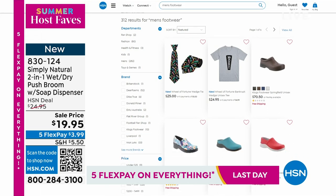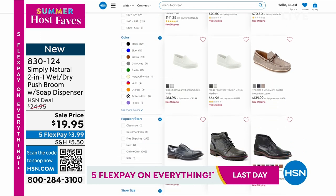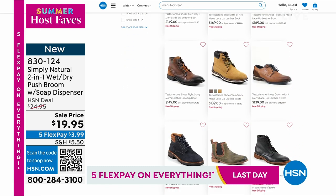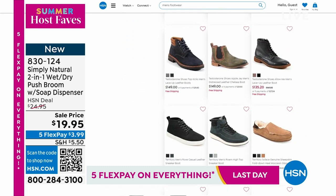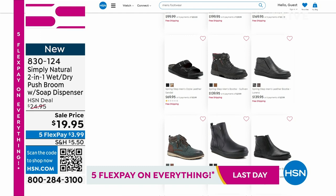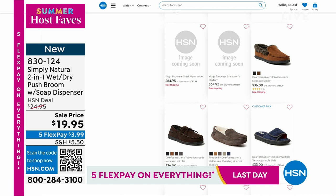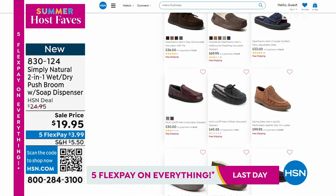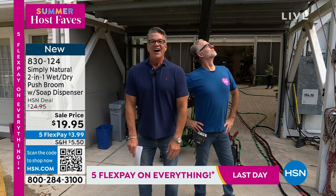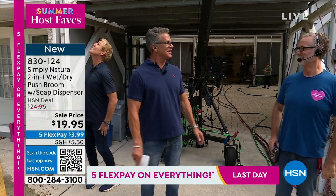Is it footwear? Free shipping on footwear? Did you know that we have men's shoes? We've got the coolest selection. If you want to check it out, go to HSN.com and type in keyword men's shoes — look at all the great styles that we have. And it's free shipping. Craziest headphones ever — they're coming your way next.